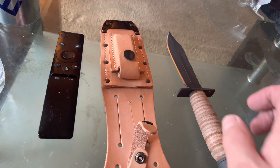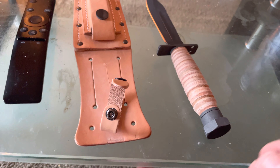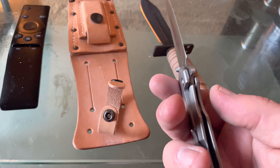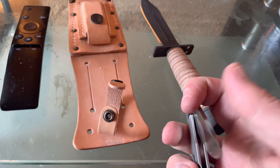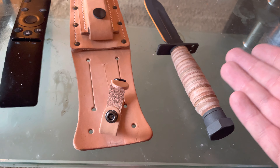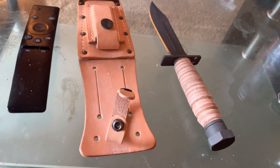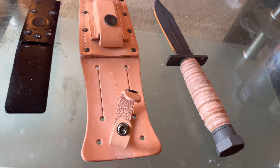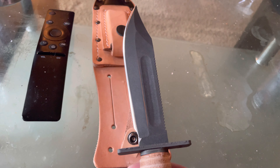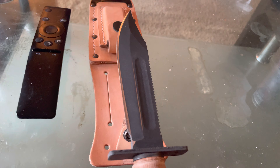I do not understand why they do not sharpen these things. The Buck over here came razor sharp — that's a $25 knife. This thing was listed at $54, rang up at $69. I had to wait on my partial refund, but anyway, they are charging $70 for a knife you can't cut Play-Doh with.